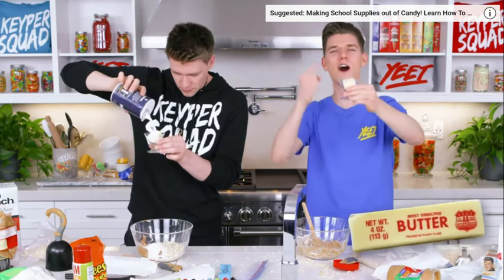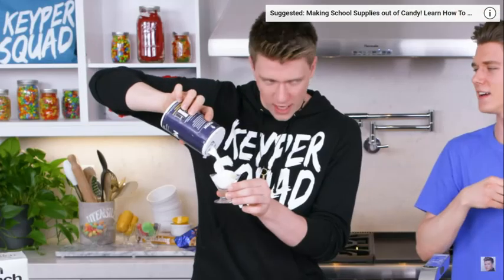Next up we have two tablespoons of unsalted butter! Wait, wait — you said unsalted? Yeah dude, what are you doing? Next up, we got the cowbell mixer! Ow, yeah, ow. Ow, ow!